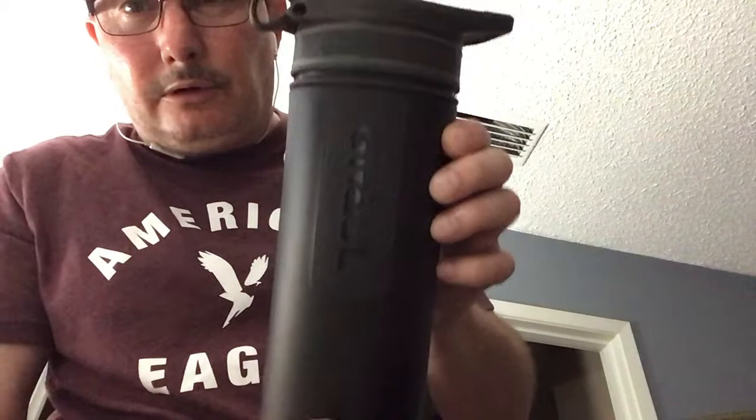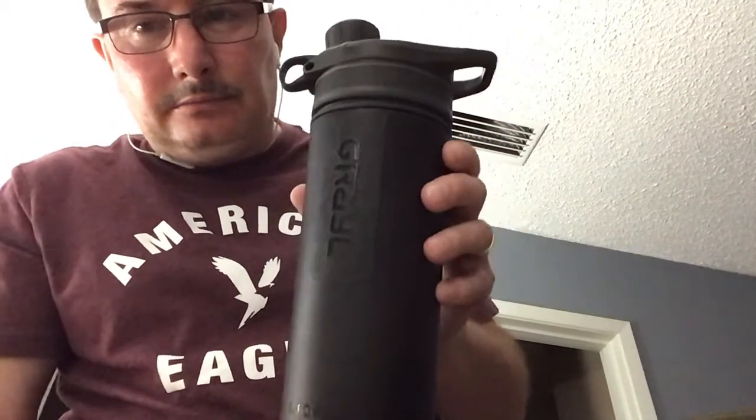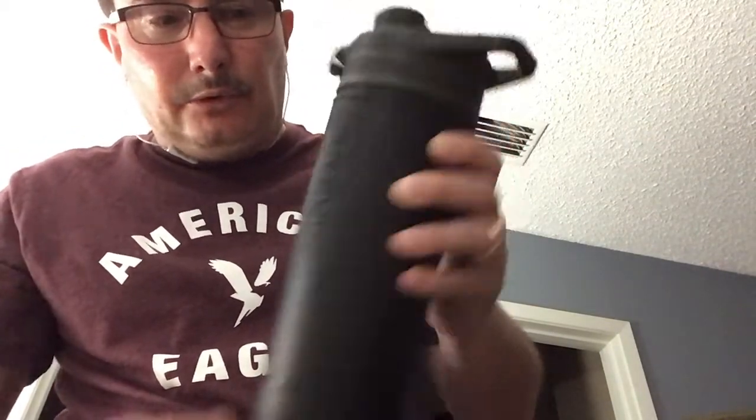I have my Grayl Geopress Covert Black in case I need to filter some water. And you can also put some food in here to carry with you.